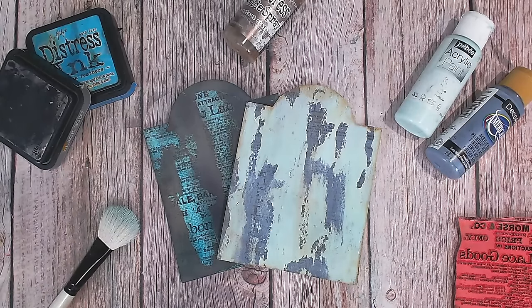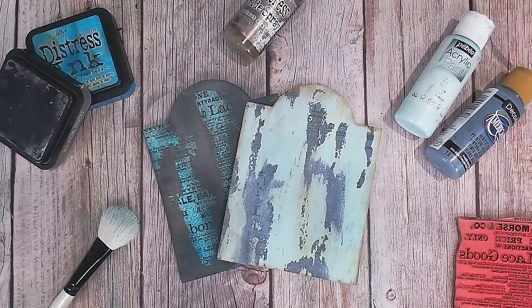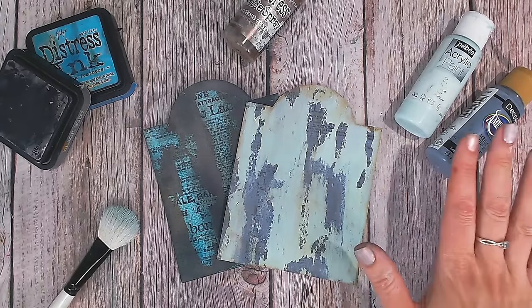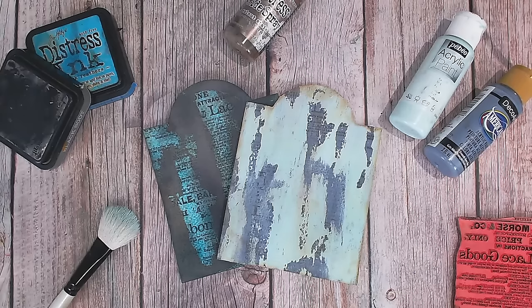Hi everyone, this is technique number five — actually technique tags number five and six because I've done two for you here if you want to have a go at both methods. This is creating a fantastic distressed background, really getting messy — you can see the state of my fingers. You can wear gloves if you wish, but we are going to be creating this really rustic distressed background. So let's jump straight in and get started.